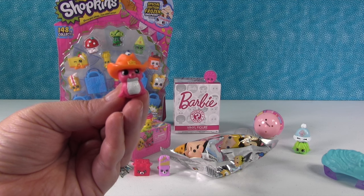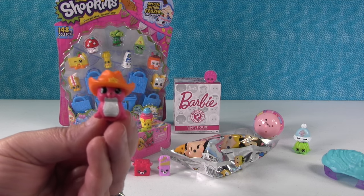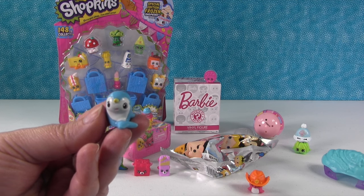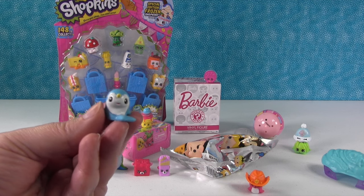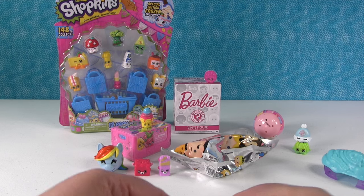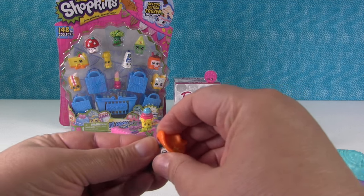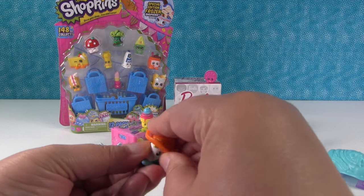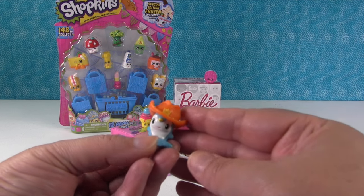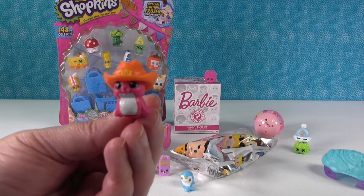Her name is Celia Flippers, so she's Sheriff Flippers. I really like the little seal with the cowboy hat. And then look — we have a Narwhal! Maybe she needs to be the Sheriff. Let's see — so here's Celia Flippers as the Sheriff. It's a little hard to fit the hat on the Narwhal because of the horn, so I think I like it better on Celia. Sheriff Flippers reporting for service. That's really cute.